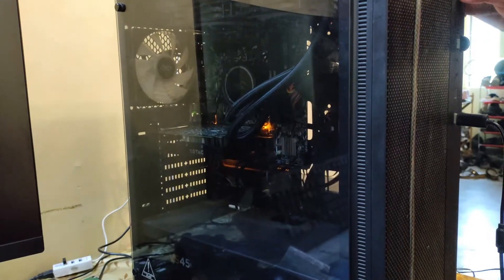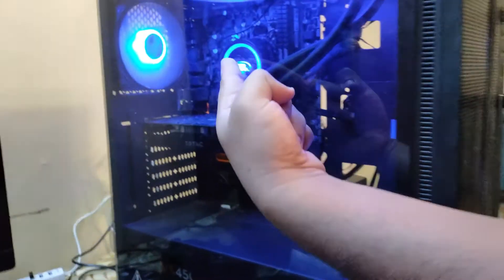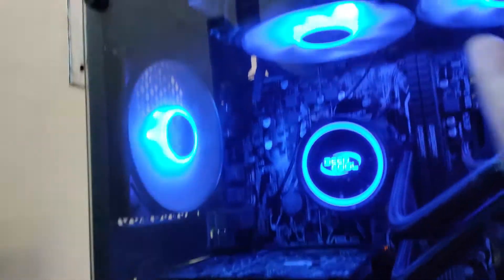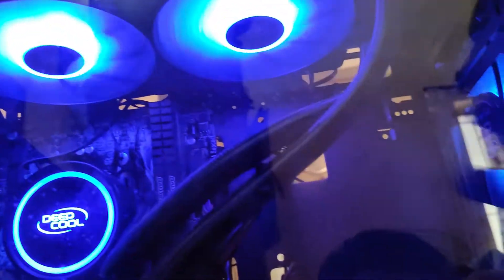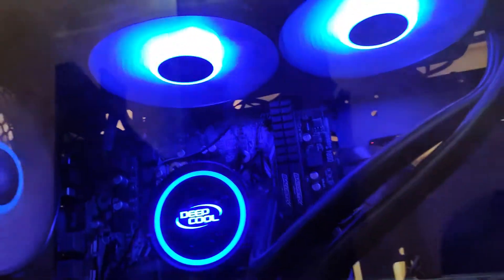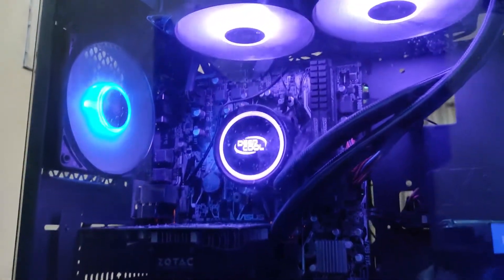We switch on the PC. You can see the cooler and the RGB fans light up. These are the ARGB fans on the side, so you don't consider those. You can consider these are the RGB fans on the top and the RGB AIO cooler.